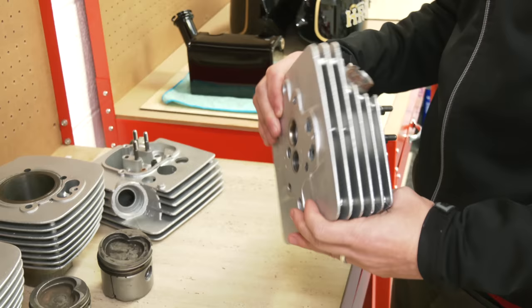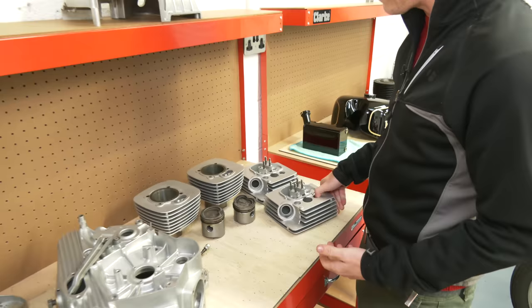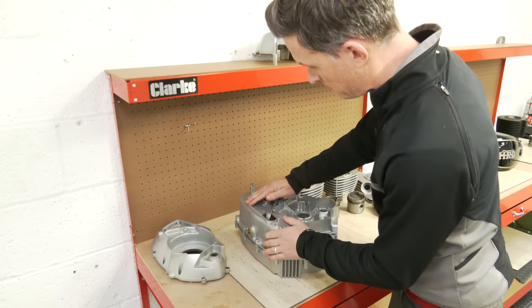Finding a replacement head is a massive task — I am on the hunt for one, so if anyone knows where one is, let me know. Finding a 500 head is very difficult — 3.5s and 350s are easier to get, but 500s are very difficult.